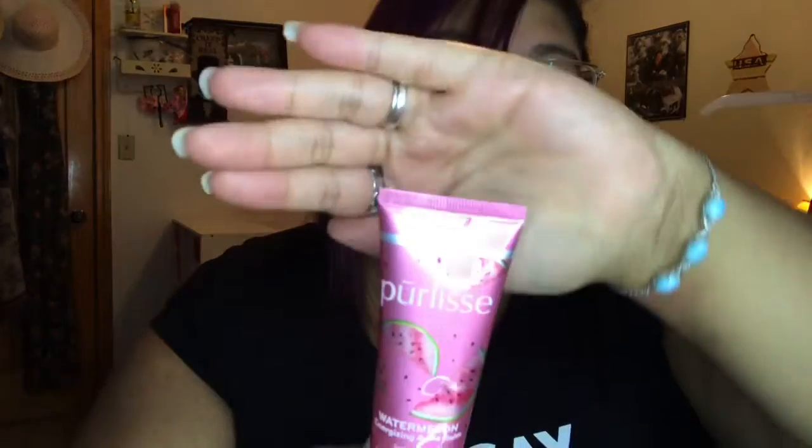Hi y'all, I am back with another look today and we're gonna do our moisturizer and put it all over our face, get it all hydrated and beautiful. We are in the month of October and the spooky season, which is one of my favorite months. I hope you like this video.